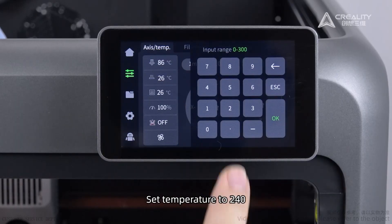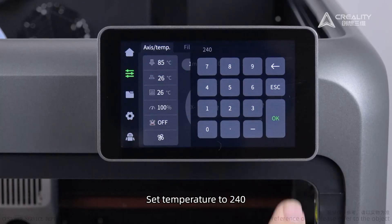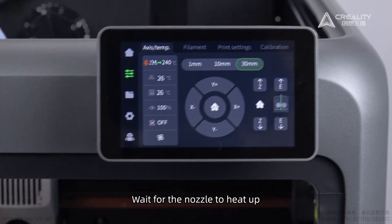Set the temperature to 240 and wait for the nozzle to heat up.